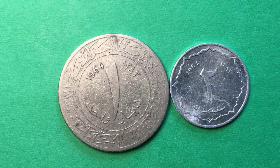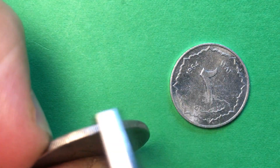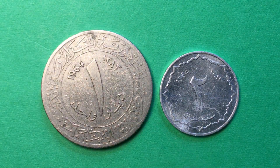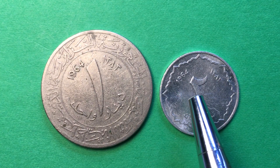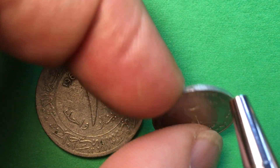The coin on the left is a copper-nickel coin — you can kind of tell the difference, it's a big solid coin with a reeded edge. The coin on the right is an aluminum coin and it is incredibly light. Again it's a 1383, 1964 coin, and this coin's edge is smooth.